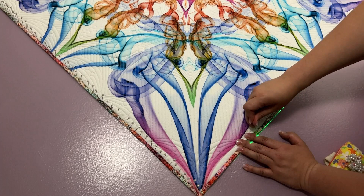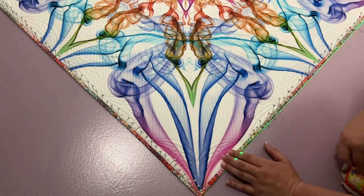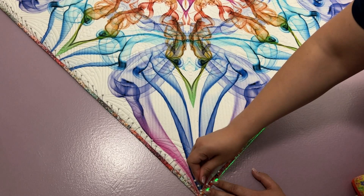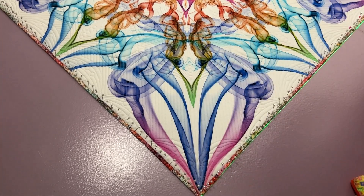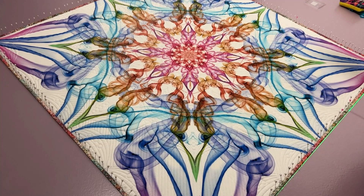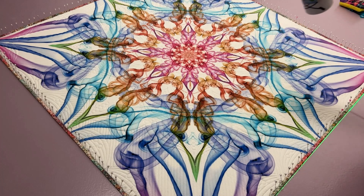Coming up here to our last corner, always remembering to pull in some of that fullness to get it to lay nice and flat so you don't end up with a little plop at the end. Working our way all the way down. One last pin right here — perfect. That has all the edges pinned down. I'm going to finish it off with another mist. Once that mist is done, I'll turn the fan on high, point it more at the quilt to get good air on it, and then leave it. I normally leave it for a couple of hours depending on the size of the quilt. We'll give you a time of how long it actually took to dry.